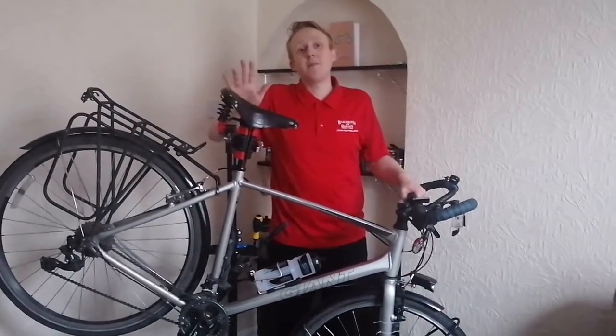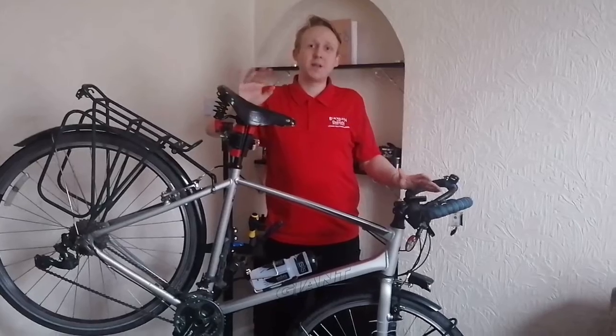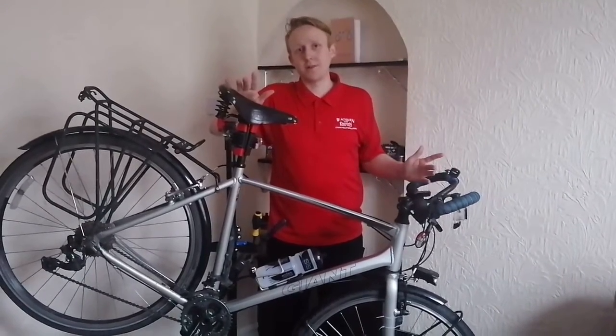Using your gears can be quite scary, especially if you're new to cycling. In today's video, I'm going to break it down step by step — how to use your gears and when to use your gears.